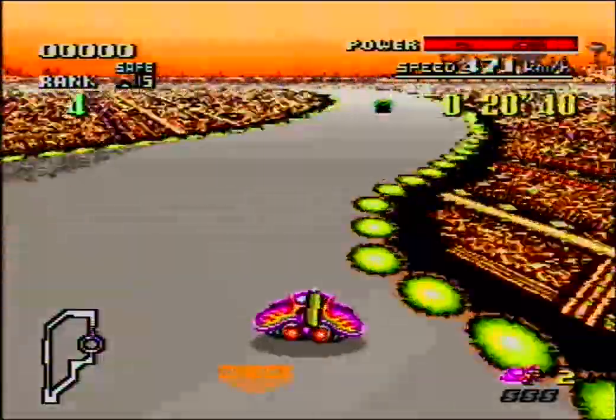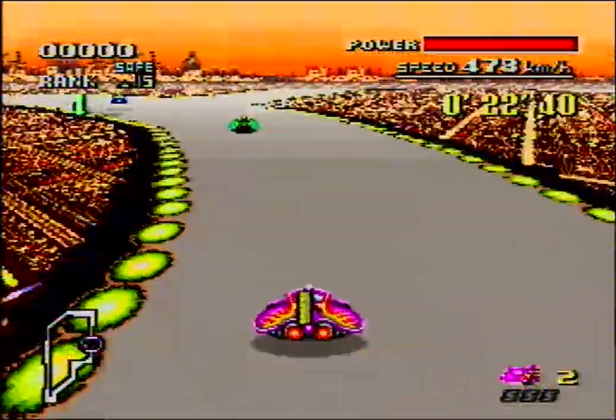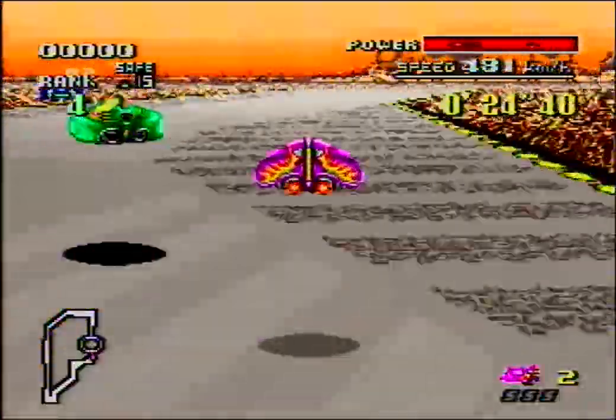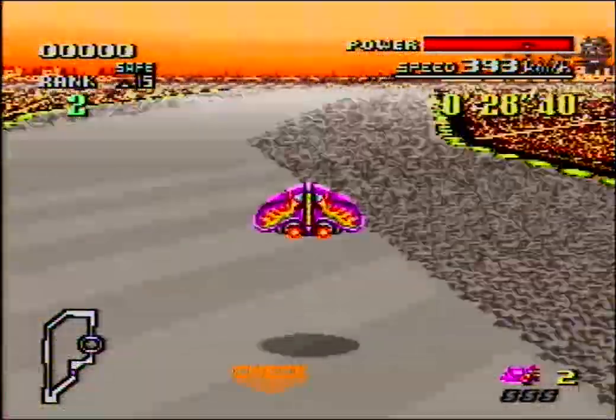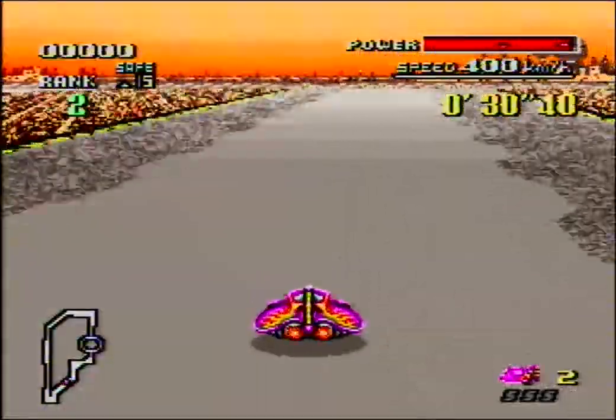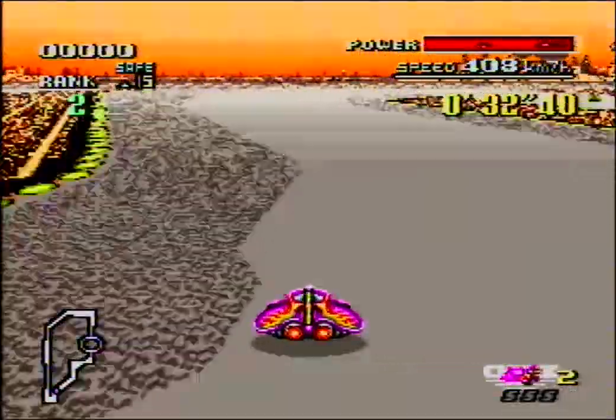You need to entertain the people. Oh, he gave me a boost - how nice! So this stage, or variation, features a ramp right there, and there, and a circle. And different colors. So it's kind of lazy.